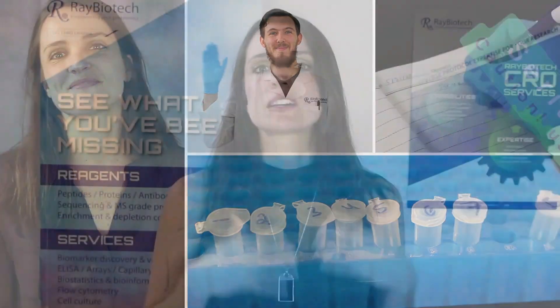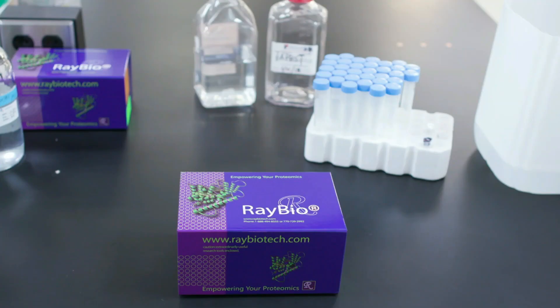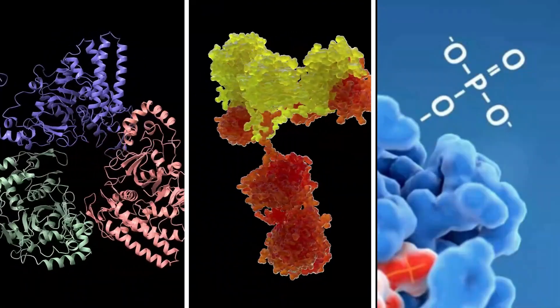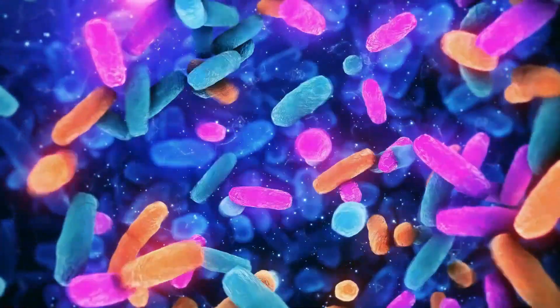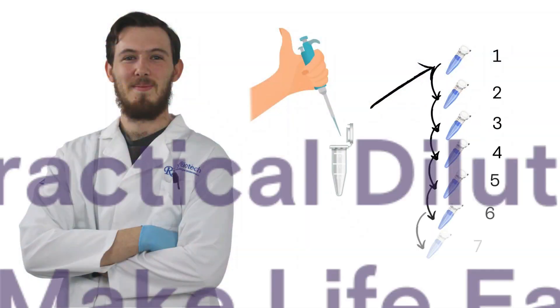Serial dilutions are a common laboratory practice, so whatever field you're looking to go into, it's important to master them. Many of our kit technologies use them to provide a calibration curve for the measurements of proteins, antibodies, or phosphorylation events. They can also be used when it's more practical to dilute something such as highly concentrated bacteria in multiple steps instead of just one.